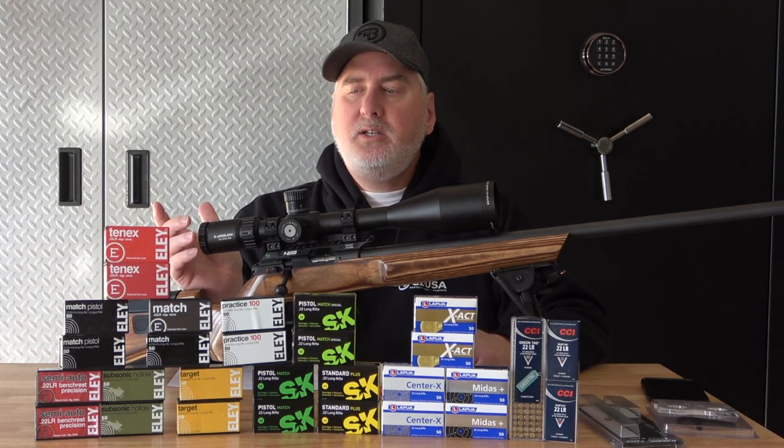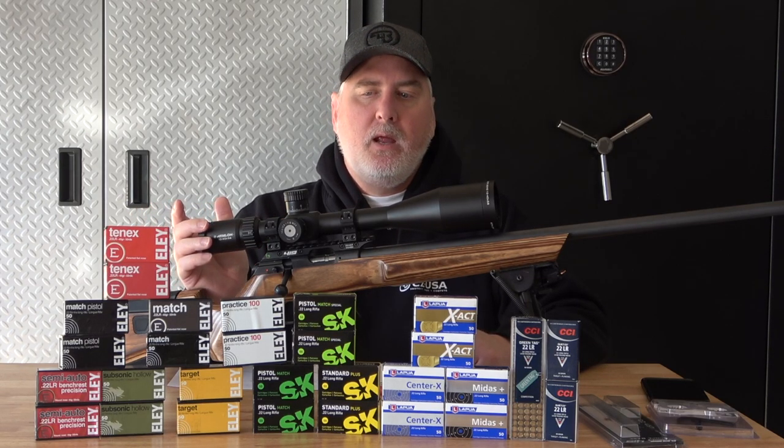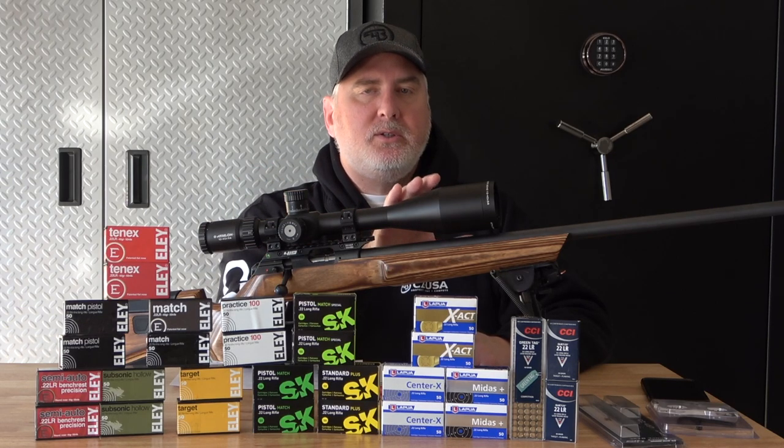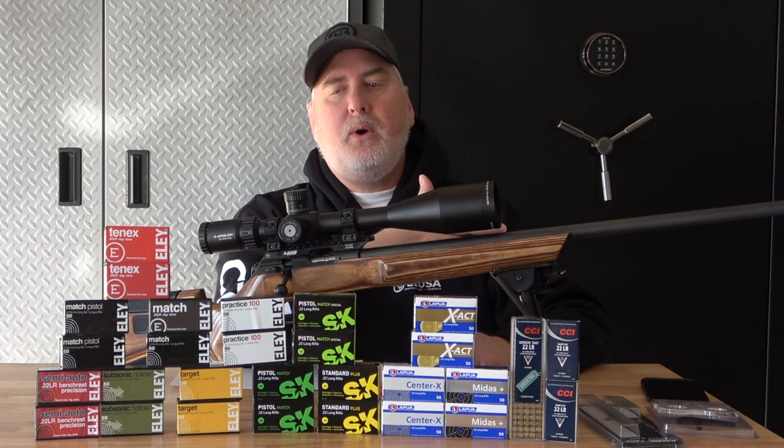This is a 10x40x56 — kind of a big, bulky scope, but I love it. And the reason why I like it is mostly because it's a good price.